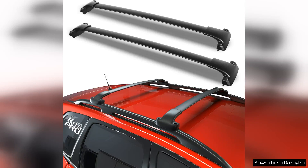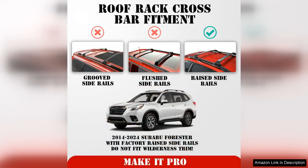I recently installed the Kits Pro 260LB roof rack crossbars on my 2023 Subaru Forester, and I couldn't be happier with my choice. Right out of the box, the matte black finish adds a sleek, modern touch to the vehicle, perfectly complementing its profile.